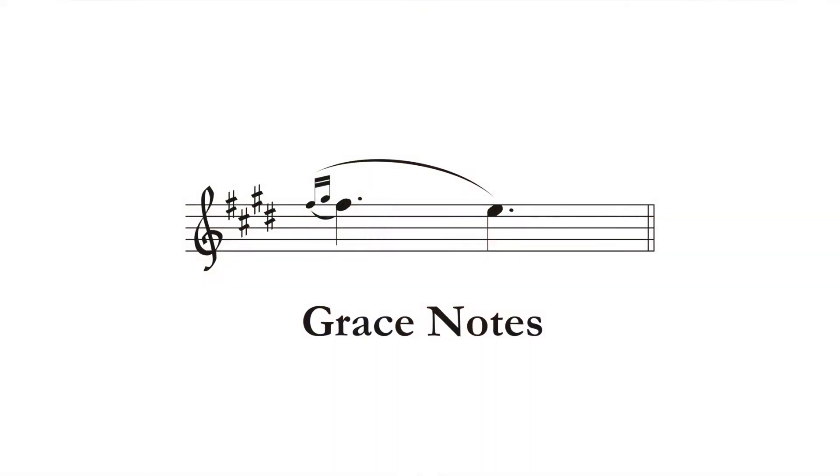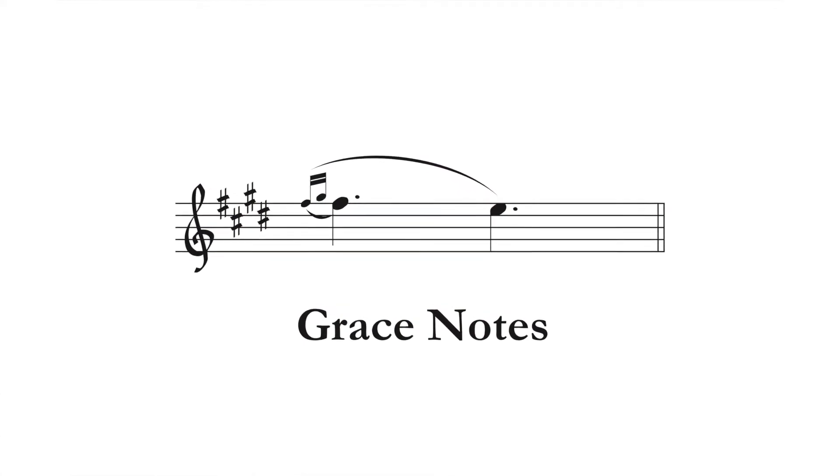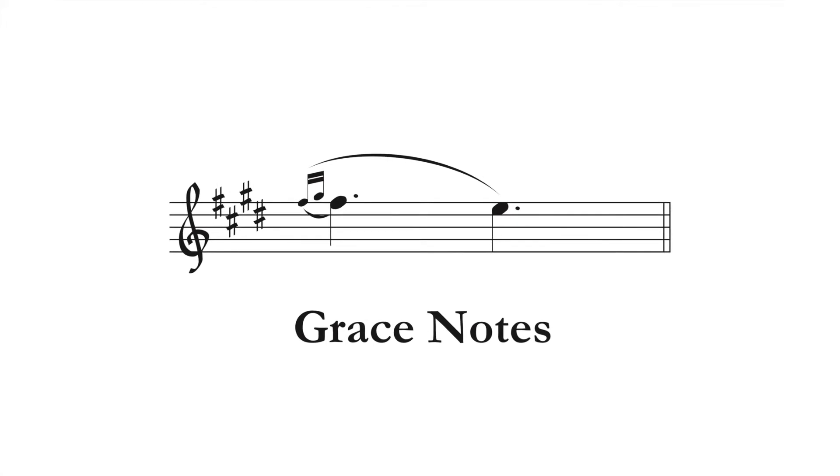Is there really any difference between grace notes and these mordent notes? The answer is yes, and it's all in the timing. It is my understanding that grace notes happen before the written pitch is to begin. So in this case, the F sharp begins on beat one. If they were grace notes, the little quick F sharp and G sharp would occur before beat one, and I would land on beat one on the long F sharp. Let's listen.